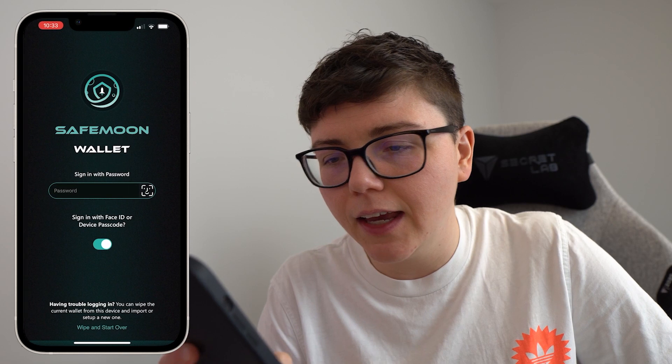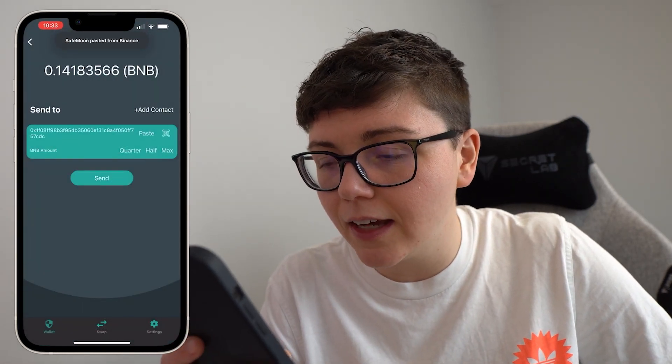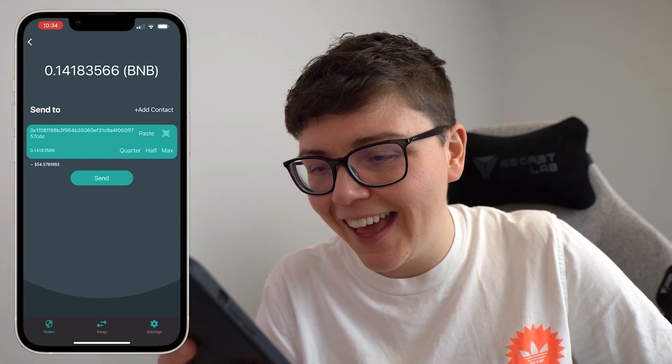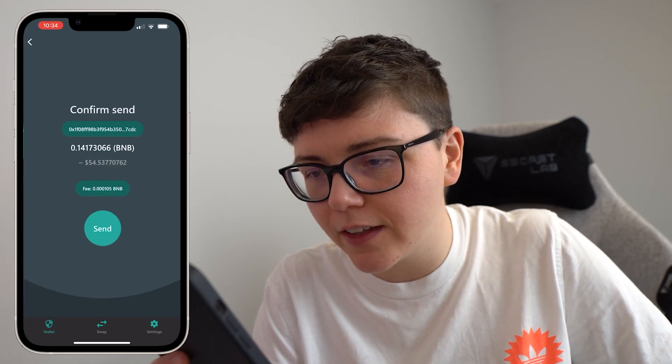Go ahead and copy that deposit address by clicking on those two buttons just there — you can see it's copied to clipboard. Then I paste in my address and select the BNB amount, which in this case I selected the maximum amount. Once I'm happy with everything I click on that send button, and then it says confirm send.